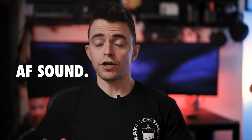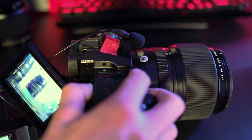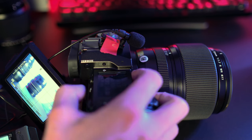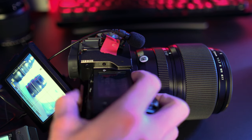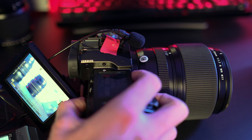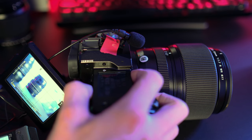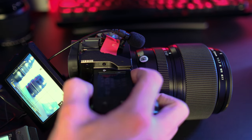To briefly talk about the autofocus sound of this lens, I placed my camera and lens on the desk and I'm going to shift the focus points pretty drastically. This lens isn't silent, but it is much quieter than most GFX glass. It's on the quieter end of the spectrum and substantially quieter than its big brother, the 80mm, which is a very loud lens.